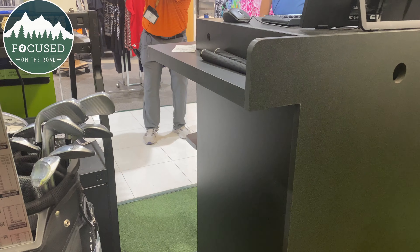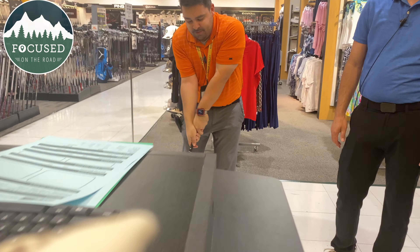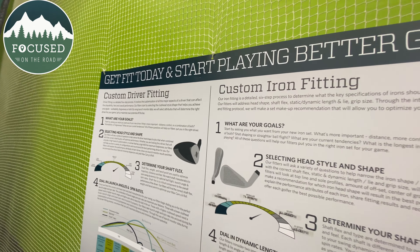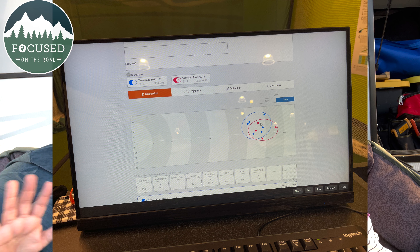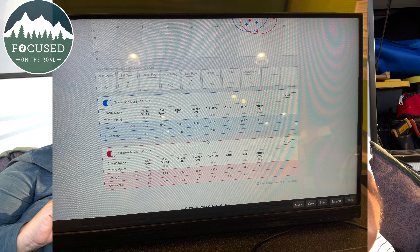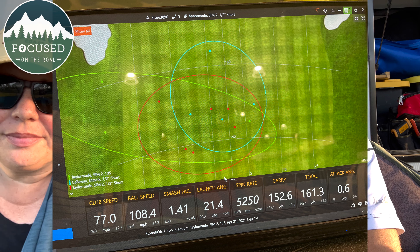I thought I knew at least a little bit about golf — turns out I'm an idiot when it comes to selecting clubs. I was expecting just to walk in there, we really had no idea what to expect. I thought it was mostly about the length — making them longer or shorter — I didn't realize there were so many other things: shaft flexibility, head position, and a lot of other things they talked about.